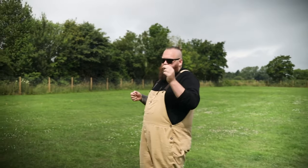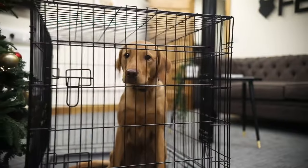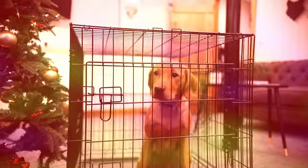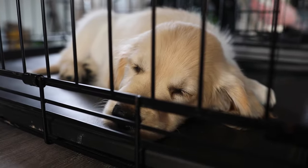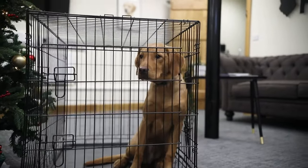The first tip I want to talk about is the importance of crate training. Crate training couldn't be further from cruel or unnecessary. I truly believe it's one of the single best things you can do for you and your dog. If you crate train properly with as much positive association as possible, helping them understand that this crate is their space — their quiet space to relax and unwind where nobody's going to bother them — you will have a dog that truly loves being inside their crate.